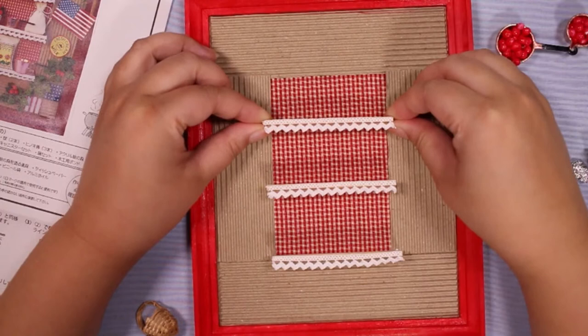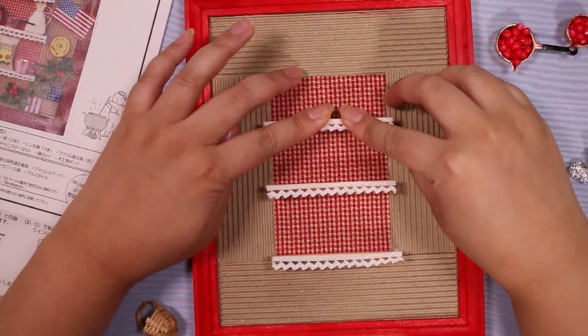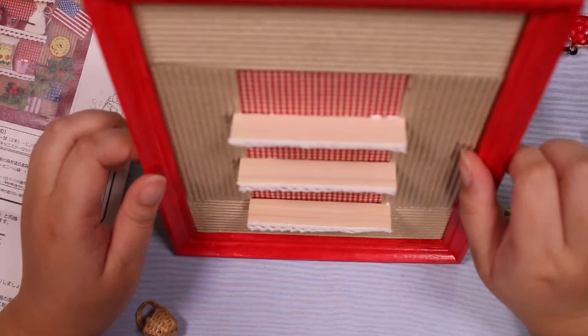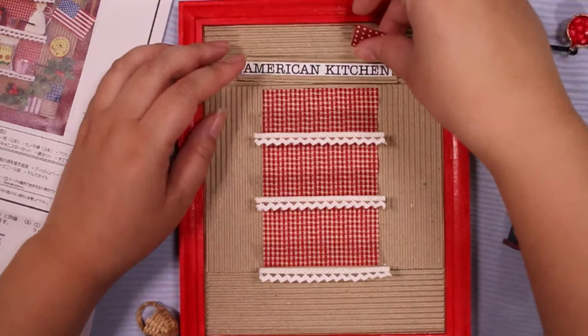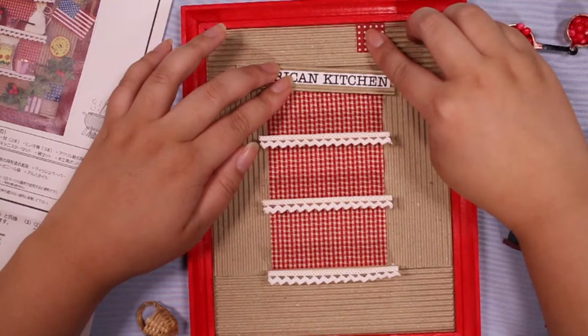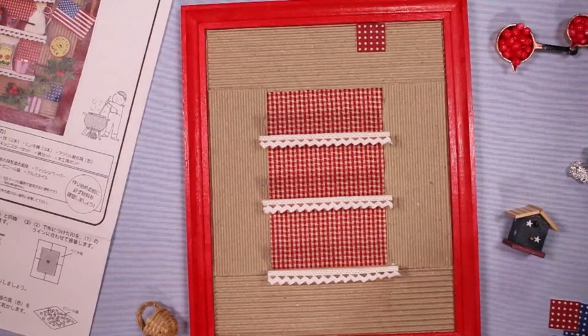Maybe a little more down — yeah, that's good. Hopefully it's straight. I'm gonna tilt it and look — yeah, that's good. I guess I'll put the sign on next: 'American Kitchen.' From the sample, it looks like we want to leave a little space so we can glue these down above it, so maybe right there. That seems good.